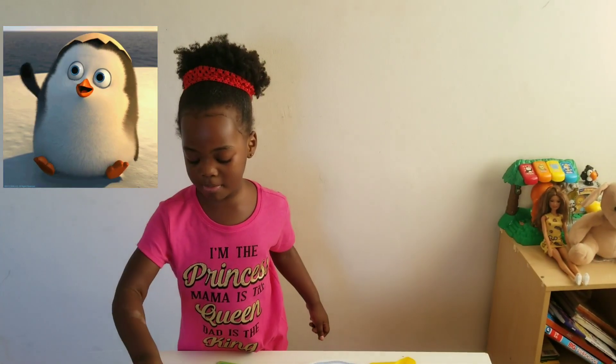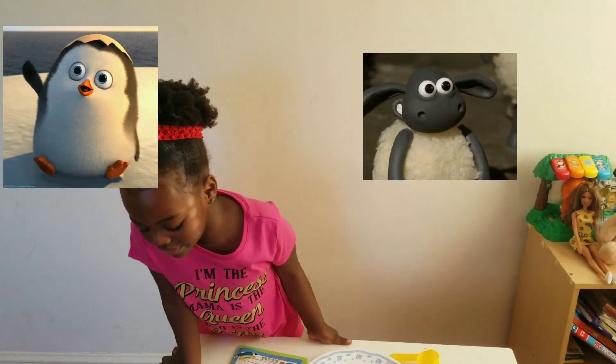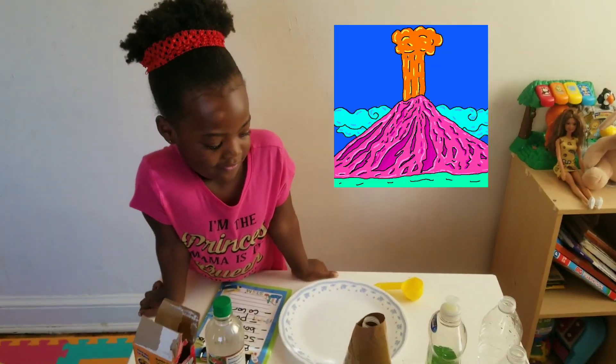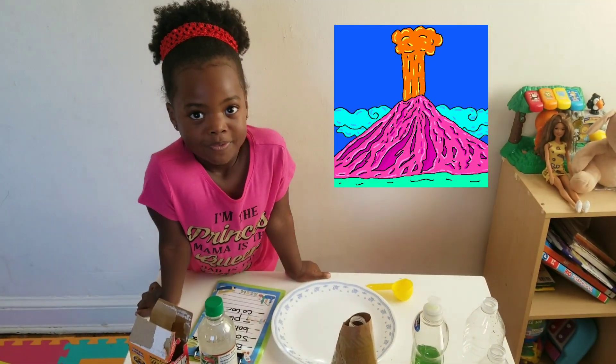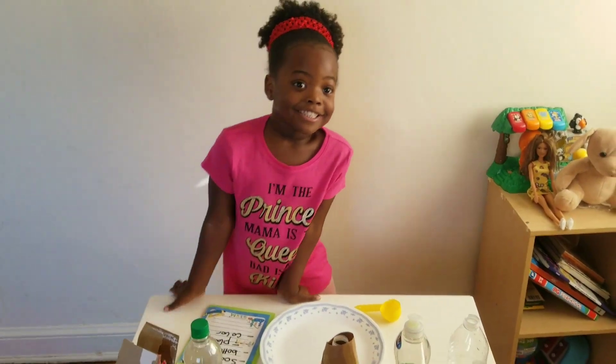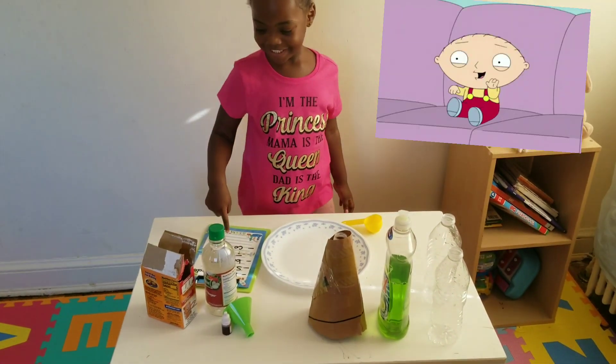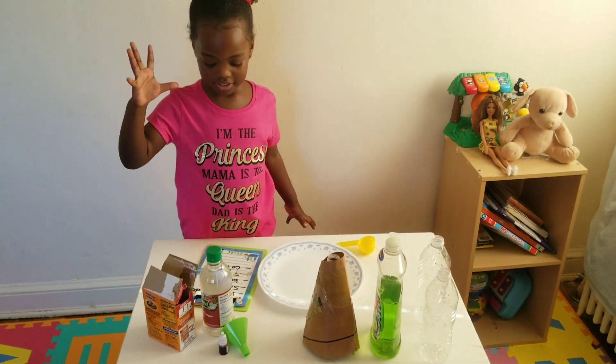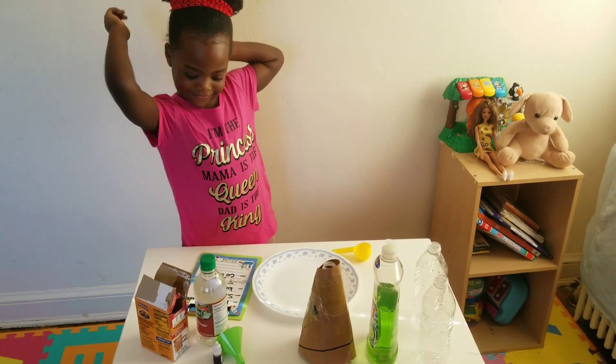Hello, how are you today? I'm doing good. So what are you doing today? You're doing a volcano! What is that on the table? Baking soda. Baking soda and vinegar.